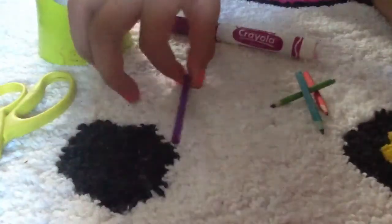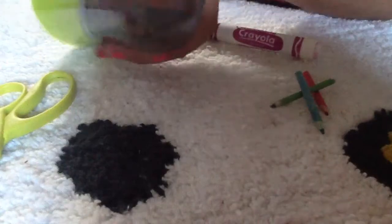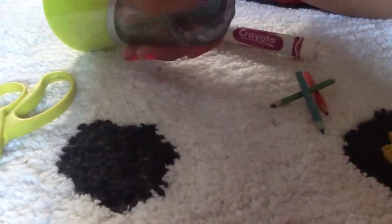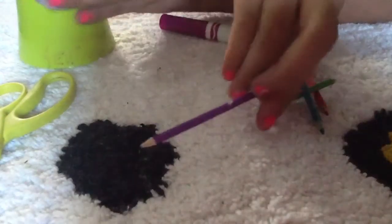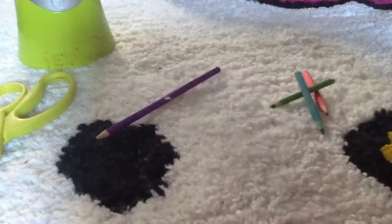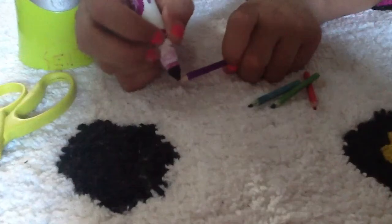First, you grab the wooden dowel and you put it in the sharpener. See, now it's sharpened. And you grab the Crayola marker and you color the tip.